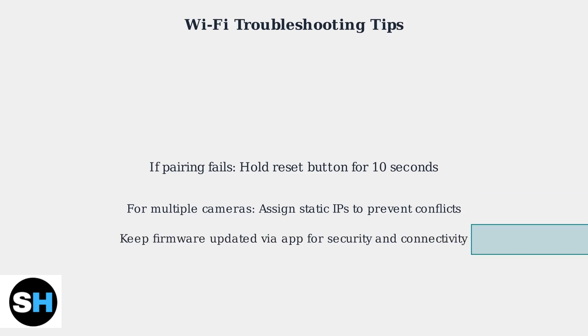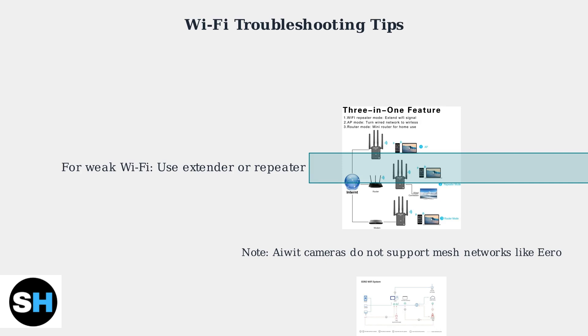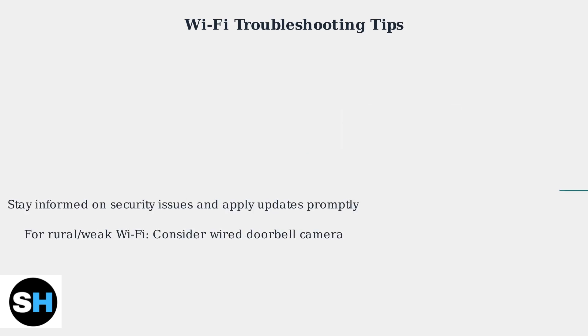Keep your camera's firmware updated via the app to patch security vulnerabilities and improve connectivity. If you have weak Wi-Fi, consider a Wi-Fi extender or repeater. Note that iWIT cameras do not support mesh networks, such as Eero. Stay informed on security issues, as budget cameras like iWIT are often targets.